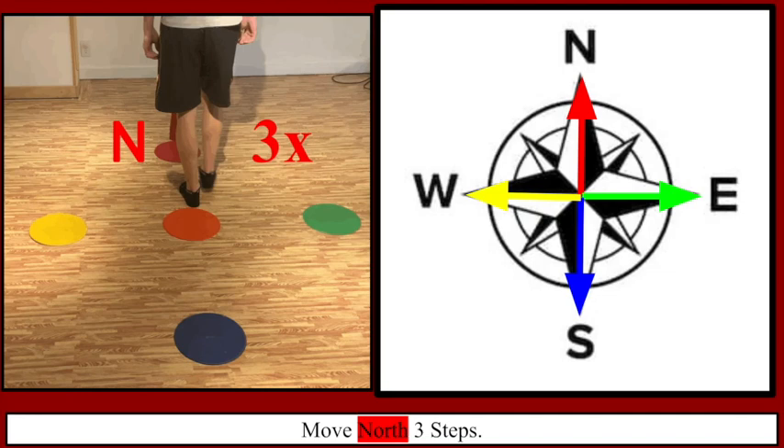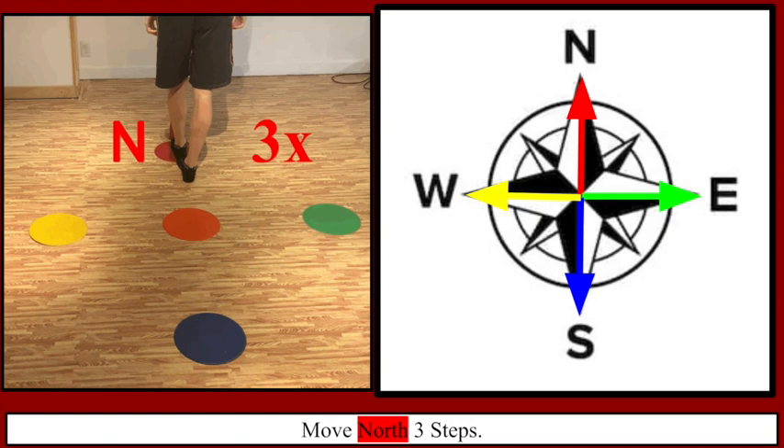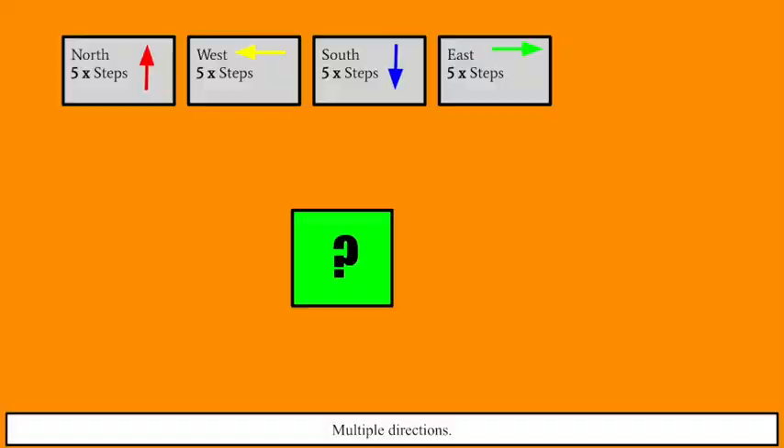Now let's see it in action — we're heading north, three steps. Now let's go heel to toe: three steps, one, two, and three. I land on the poly spot. Great job counting to three steps.